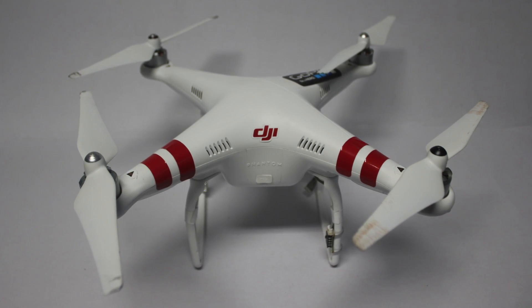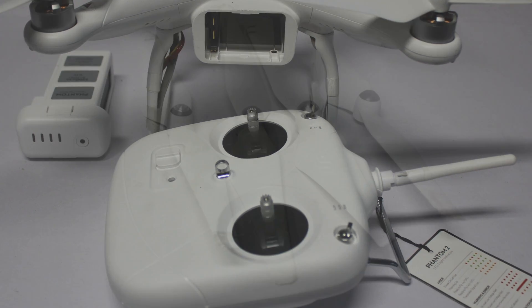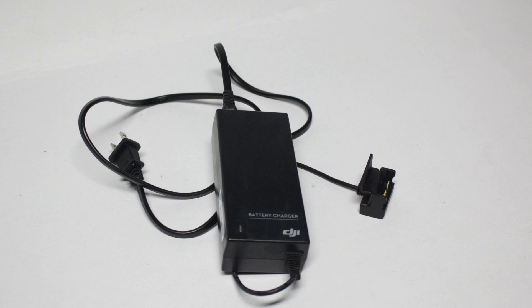Here's the DJI Phantom II quadcopter. It comes ready to fly, complete with all the accessories you need. A pack of spare rotor blades is provided, as well as a battery pack, charger, and some stickers for the Phantom II.